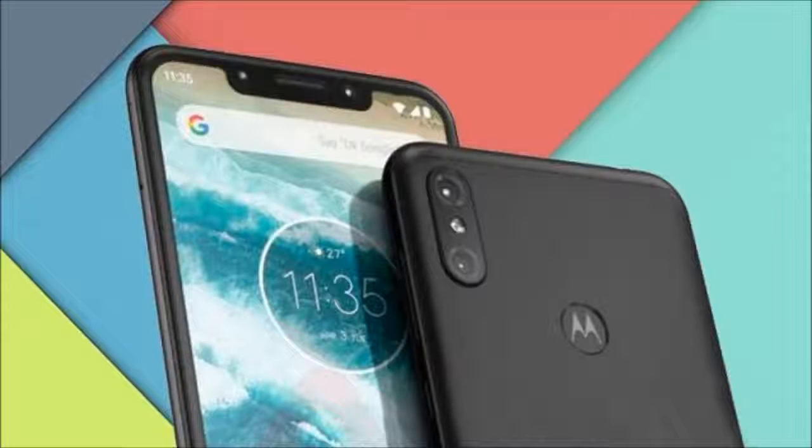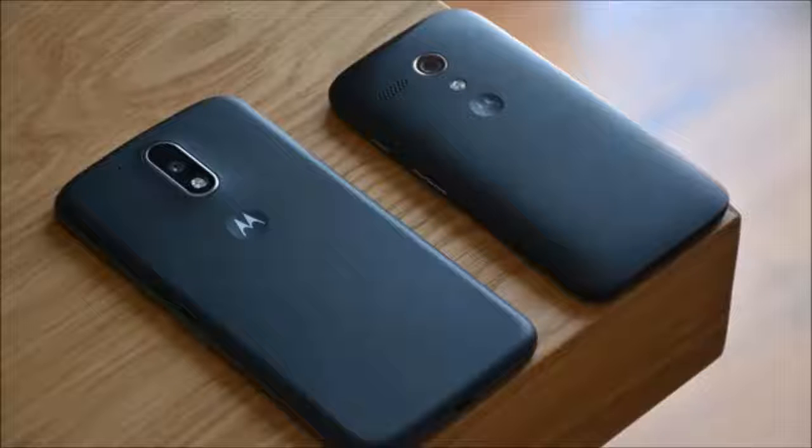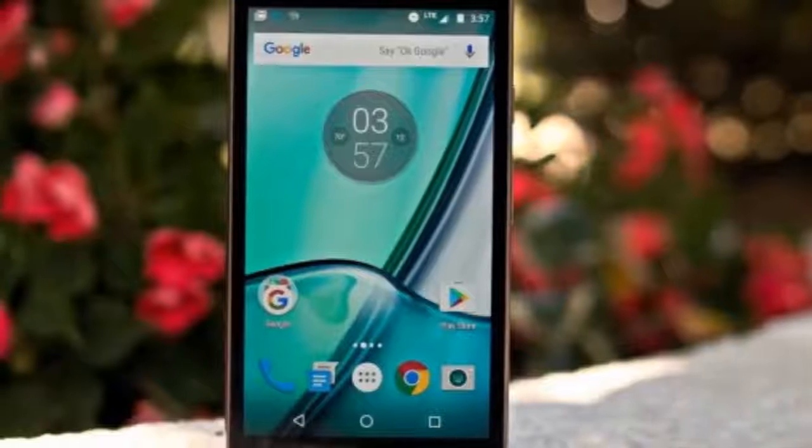The notch is the obvious standout when looking at the design of the phone. As far as notches go, this one is pretty wide. The back of the phone looks like an iPhone X with a dual camera in a vertical orientation. The iconic Motorola dimple appears to double as the fingerprint sensor, and there's also a small chin on the bottom with the Motorola logo on it.